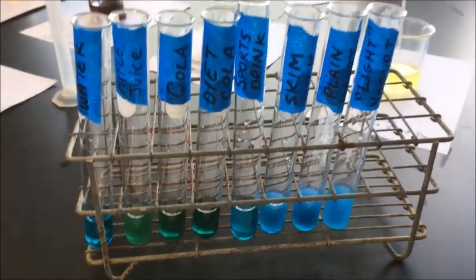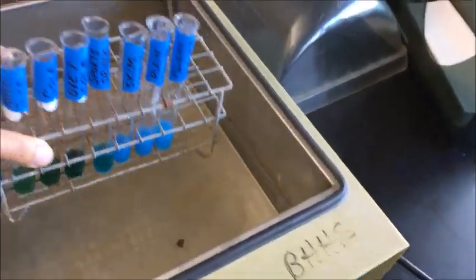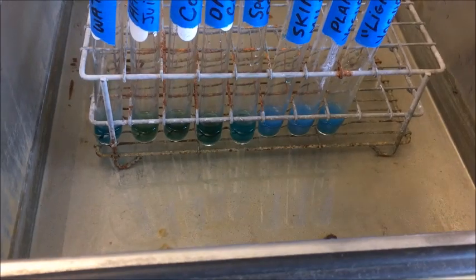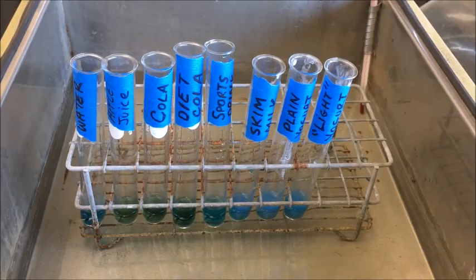Now I'm going to take these and place them into the warm water bath. The temperature of the warm water will help to encourage this chemical reaction. You can see the tips of the test tubes are submerged in the hot water bath. I'll let them sit for maybe five or ten minutes and come back to show you the results.